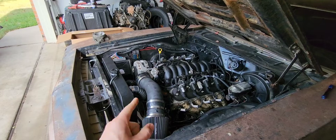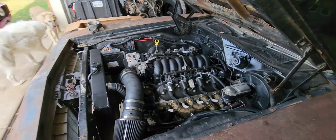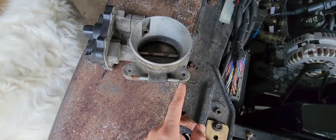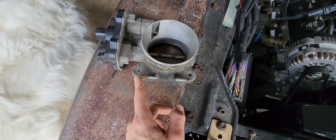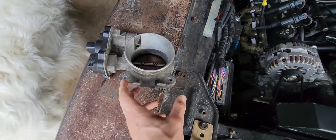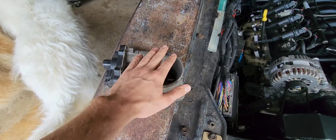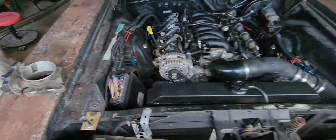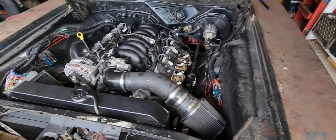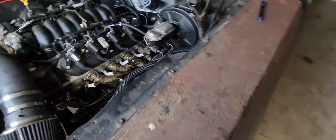For the person who asked about swapping — don't worry about these coolant ports if you see them and don't know what they are. The cooling crossover from the factory goes through these. You can leave them, cap them, or take them off — it doesn't matter. It's just coolant going through there, nothing to do with vacuum or anything.